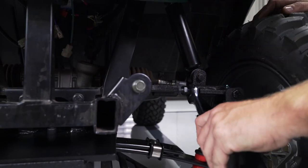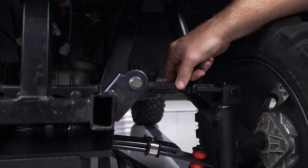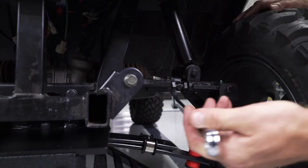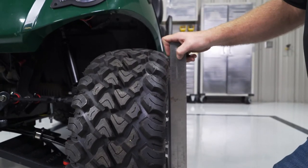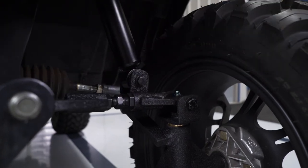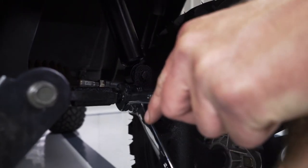To adjust the camber, loosen the jam nuts with a 21mm wrench on each side of the upper A-arm's turnbuckle. Then, using a 19mm wrench, turn the center of the turnbuckle in or out as needed. While doing this, continually check that the tire is being adjusted correctly to the framing square. Once the camber is properly adjusted, tighten each jam nut to the upper A-arm using the 21mm wrench, then repeat on the opposite side.